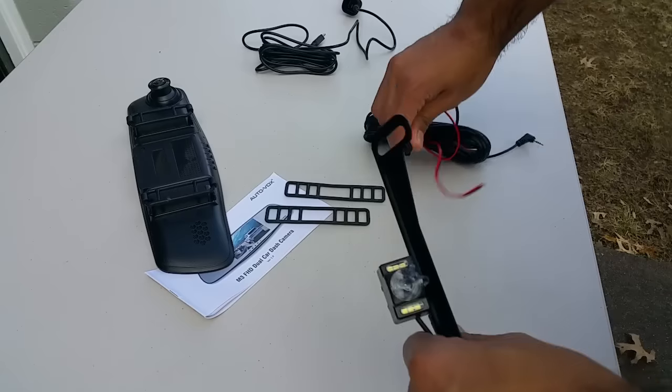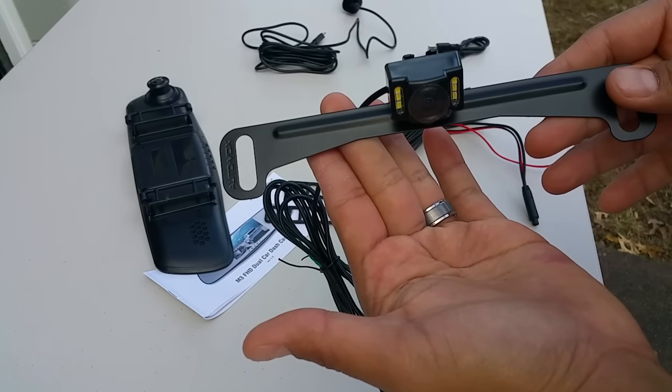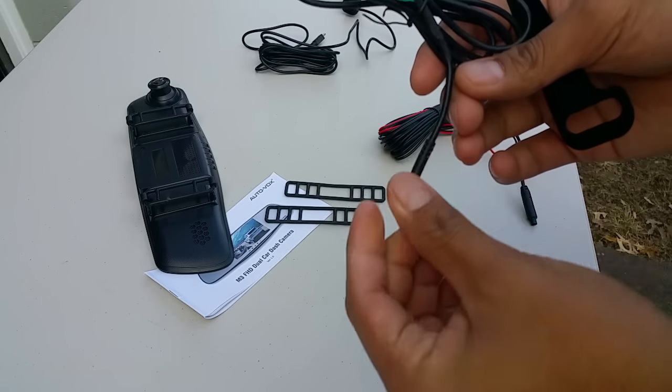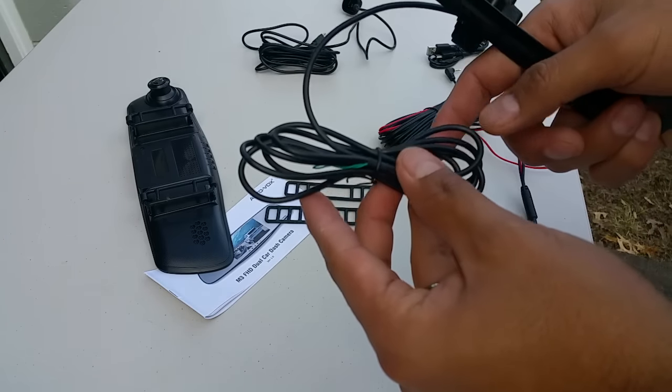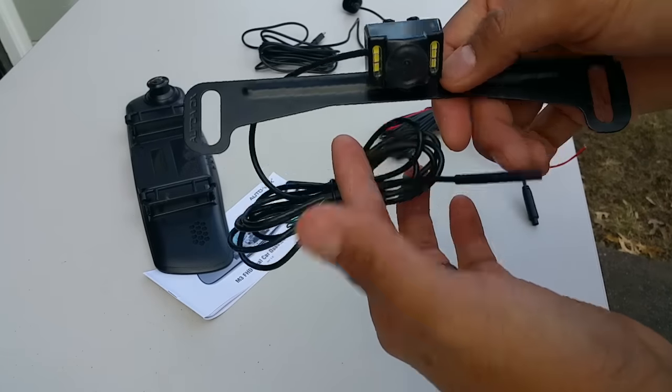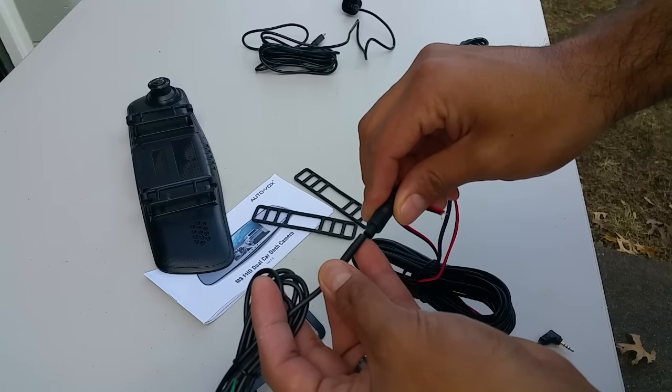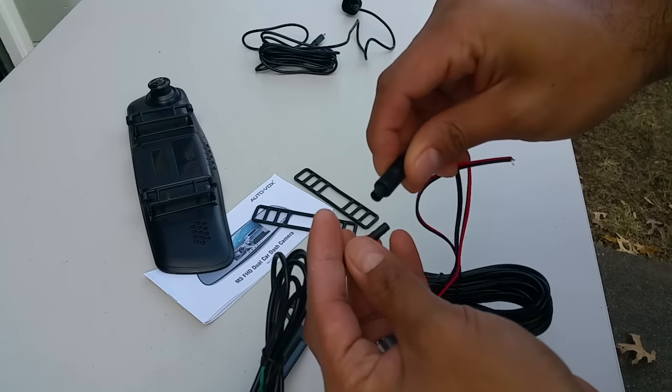The backup camera goes on your license plate holder — pretty easy. It has a really small cable so you can easily loop it through wherever you're going to be putting it in. It just mounts on the bracket that connects to this piece right there.